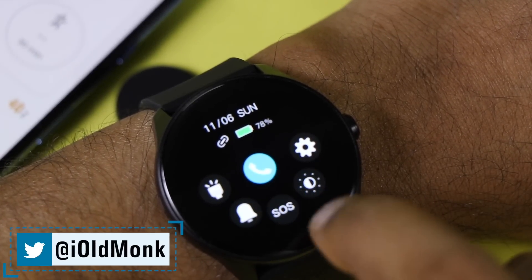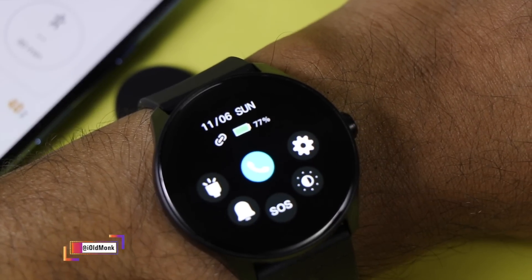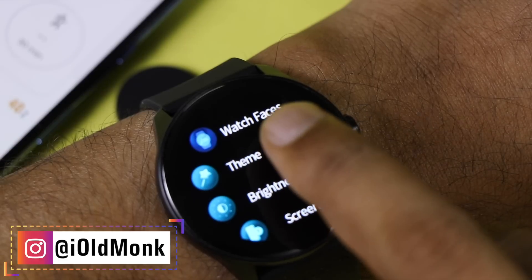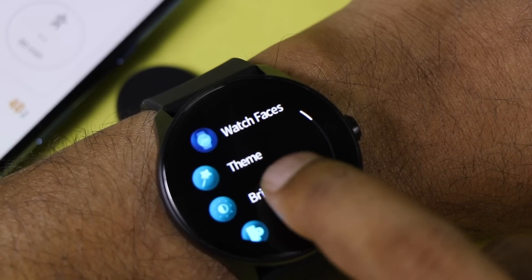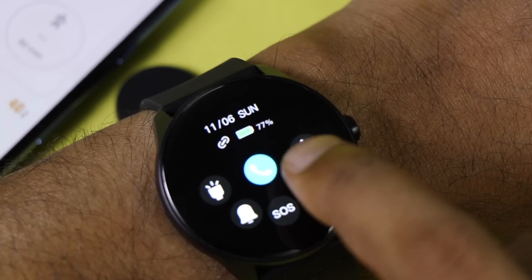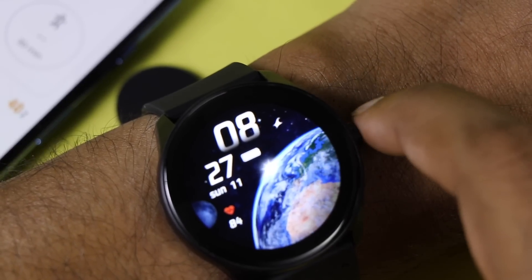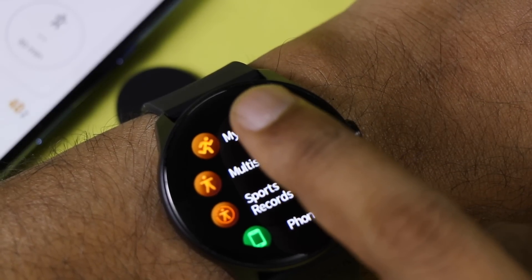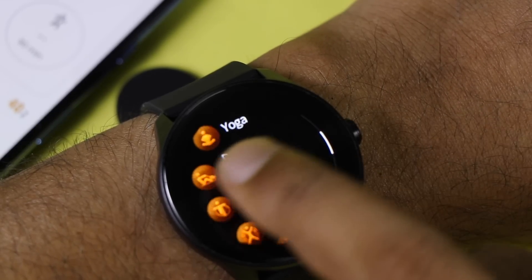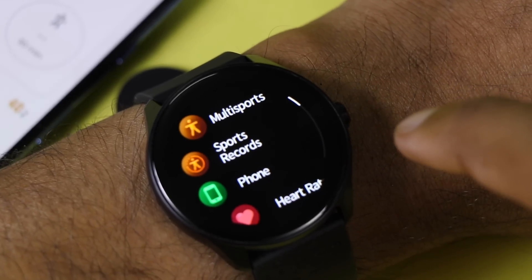Swiping down from the top shows battery percentage, date, time, and calling options. The flashlight is very useful in dark conditions. You can mute, adjust brightness, access settings, and make calls from here. Swiping up from the bottom shows notifications from your smartphone. Under My Fitness you see step count, and the watch supports 65+ multi-sports modes with all sports records saved.